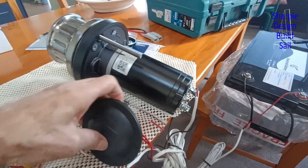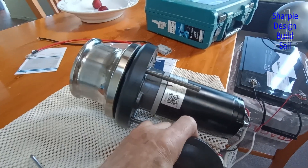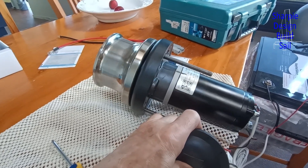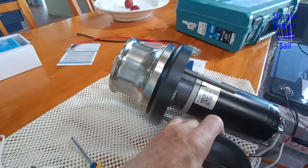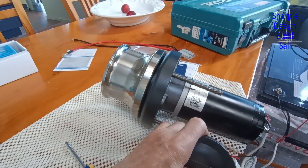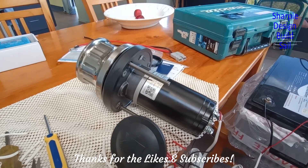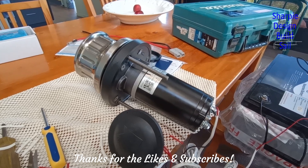The moment of truth — will it work? Oh yeah! There's no load on it, but it seems to be running really smoothly. I'm not 100% sure yet if the motor is the same RPM as the motor I replaced, but it's running fairly fast — I wouldn't say excessively fast. So I would call that a win, and now I can get back to finishing off the galley. The video will be out for that soon. Thanks for watching.